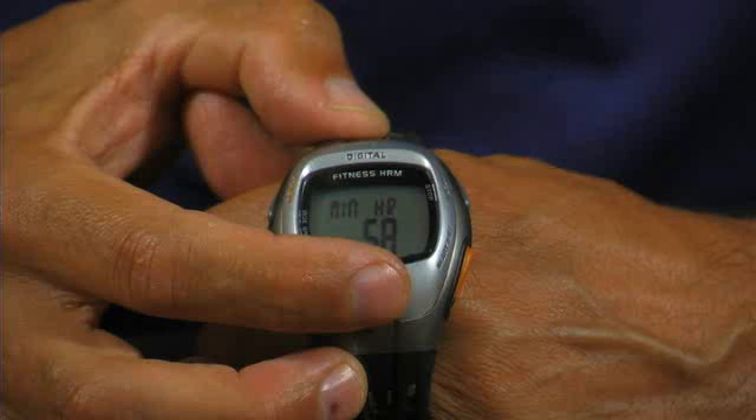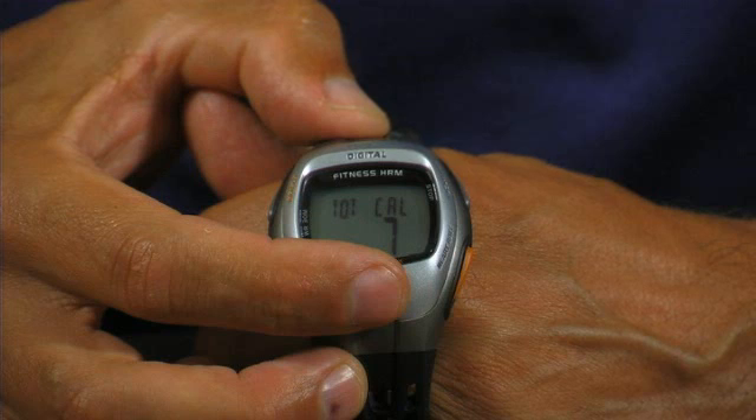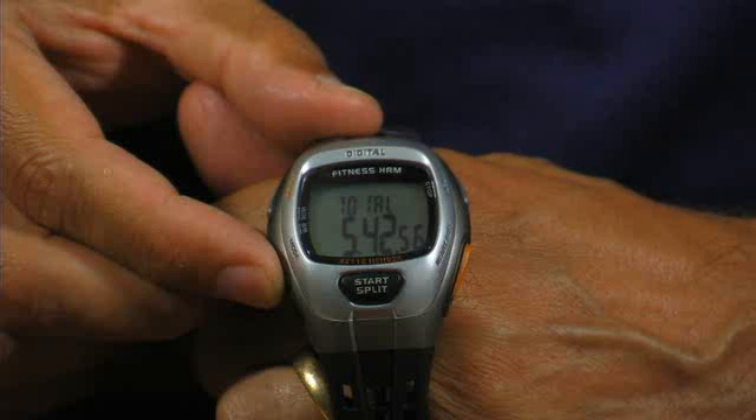displayed as min HR; E) total calories burned for that training session, displayed as tot cal; F) total training time, displayed as total.